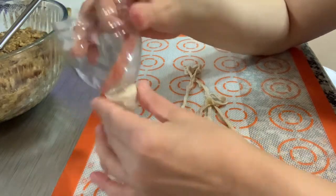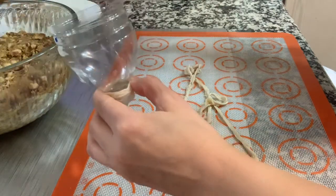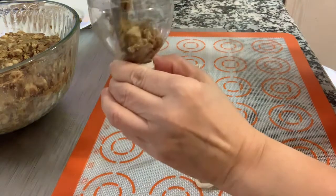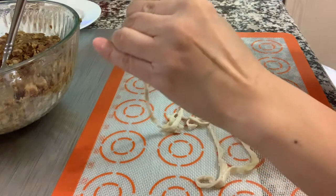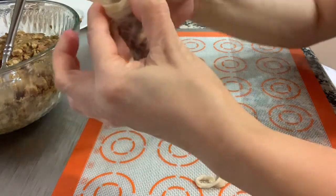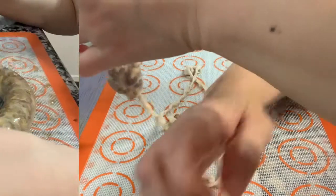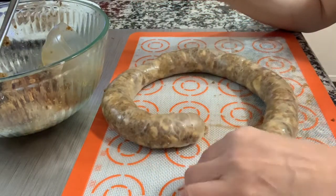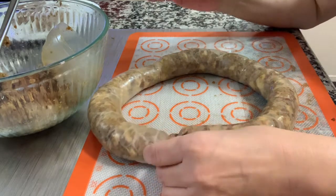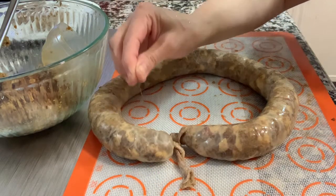It should look like this. Now we're going to stuff the meat into the sausage casing — just try to stuff it and move it downwards. You have to smoothen out the sausage. If you think there's some air in the sausage casing, pinch the middle and break it so the air will come out.